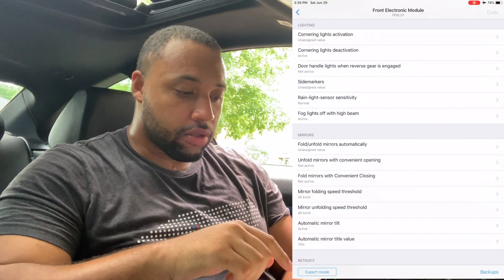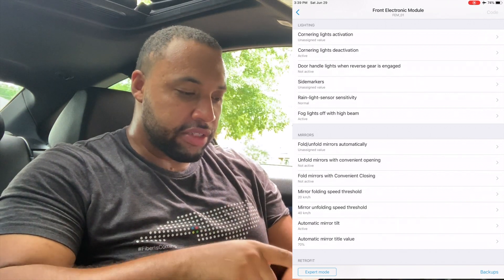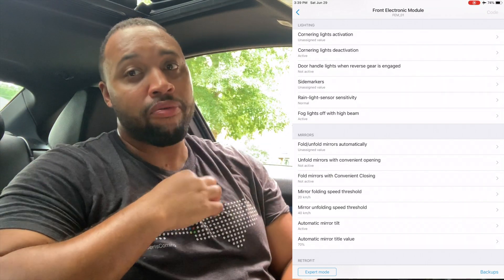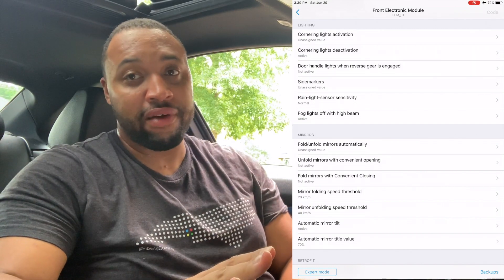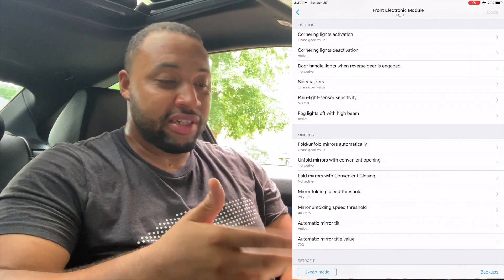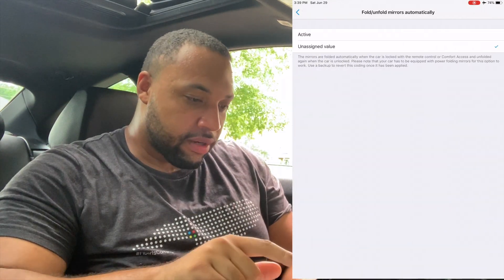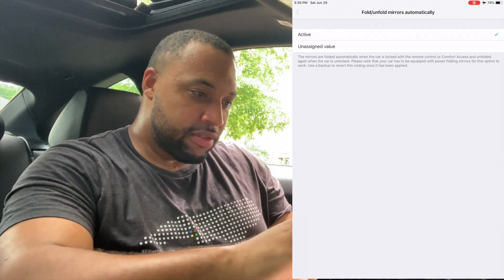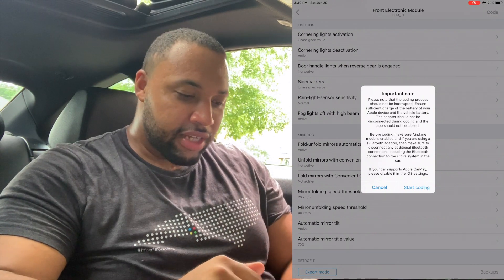Okay, we're back — it took about two minutes to reconnect. Now as you can see it shows 'Mirrors: Fold and Unfold.' Now knowing what I know, I'd recommend starting in Airplane Mode first and then connecting Bluetooth so you don't have any interruptions. Especially if you're doing it on your phone — you saw what happened when I hit Airplane Mode. So we're going to go to Fold/Unfold, make it Active, and hit Code.